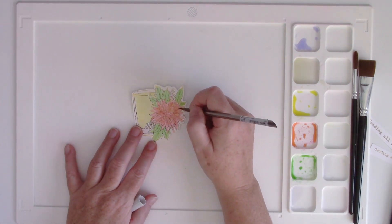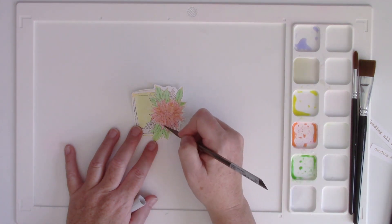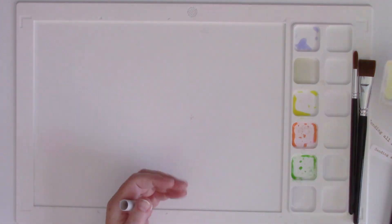That will give you that kind of two-tone effect or make it look like you have some shading and depth and dimension there. I'm going to do it a third time on the flower because I really wanted some of the centers of the flowers — or where the petals are kind of folded, or where there are lines or veins through those petals as well — to be darker.